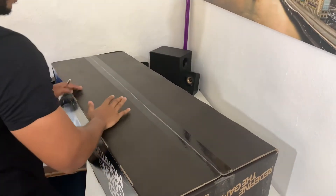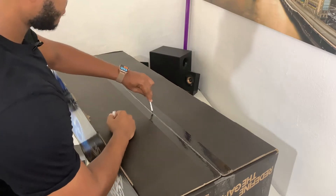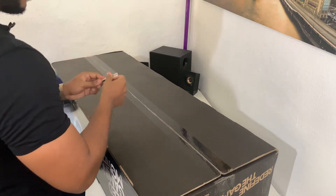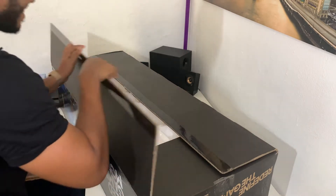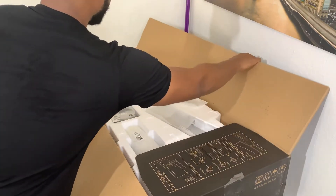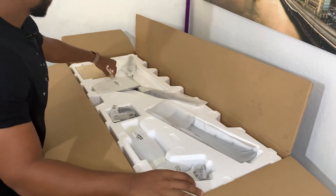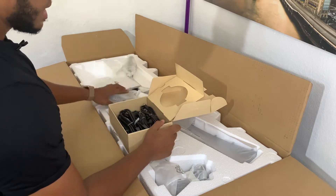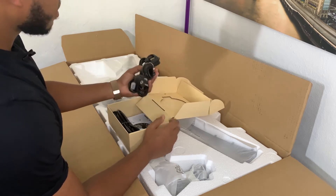C'est parti. On va ouvrir juste ici. Donc ce qu'on a direct, c'est la petite boîte avec tous les câbles : HDMI, DisplayPort, USB, mini-DisplayPort, tout ça. Le câble d'alimentation aussi.